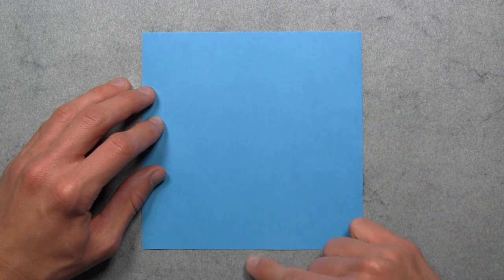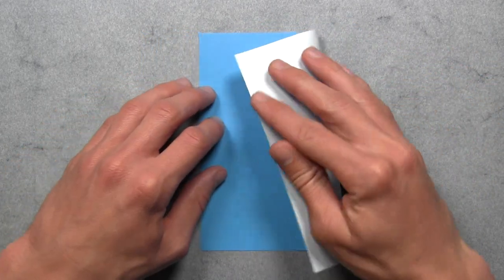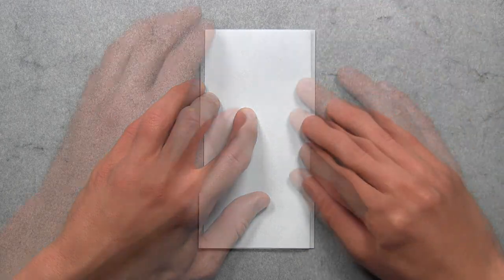And then we're going to fold in half vertically. So take this right edge and fold it over to the left edge. Align the corners and the edges, then make your crease, and then unfold.